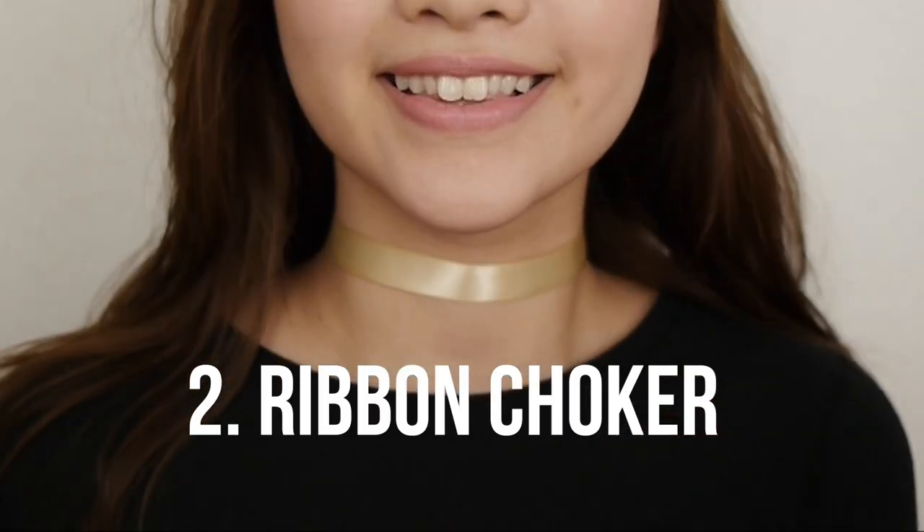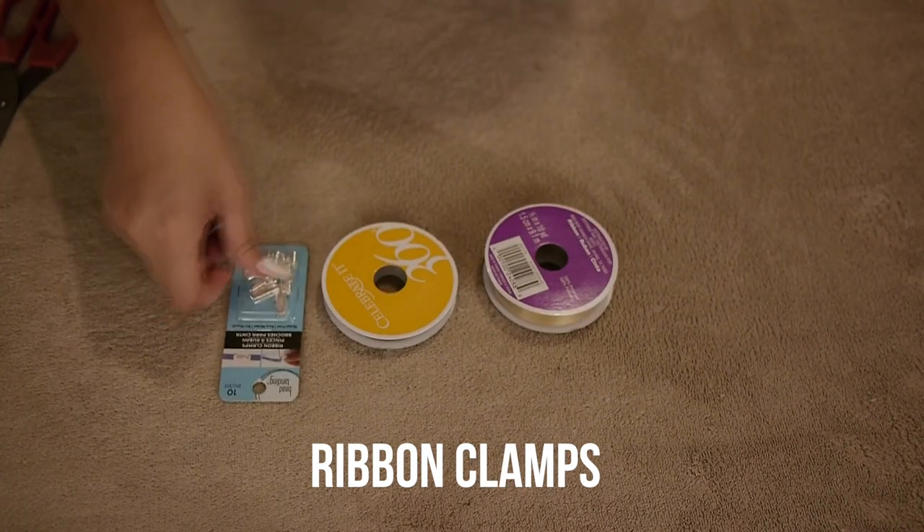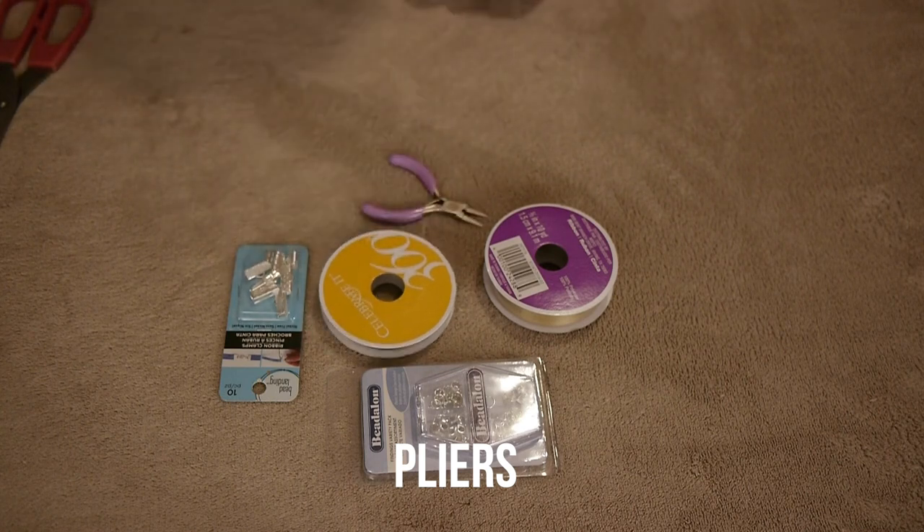Next is the ribbon choker. You're going to need a little bit more stuff with this. You're going to need ribbons, ribbon clamps, clasps, jump rings, pliers, and a lighter.